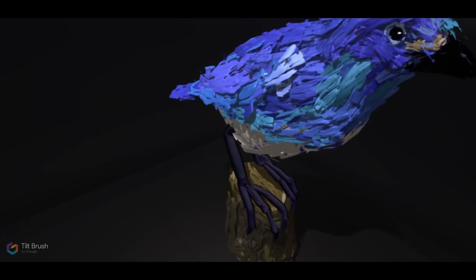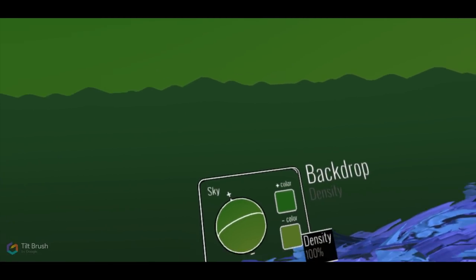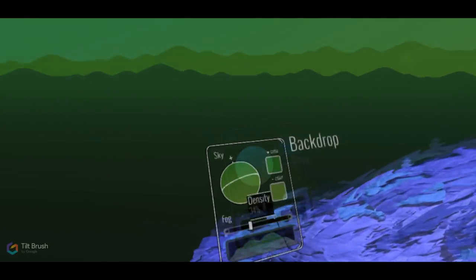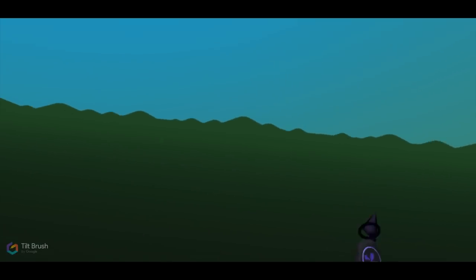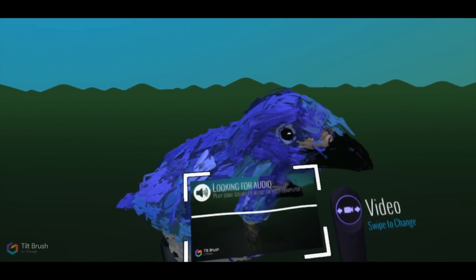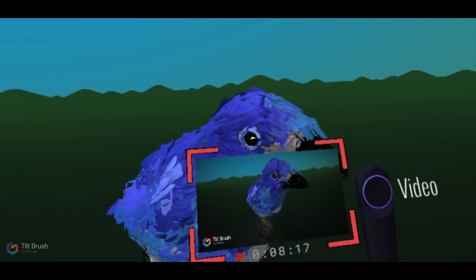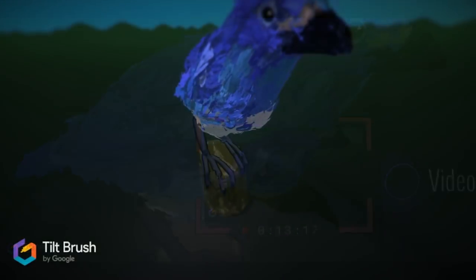Once I had the bird drawn out — or painted out or sculpted out, however you want to say it — I went back and started playing around with some of the colors of the lights and also the environment. There are lots of options of different environments you can choose from, and there's also the option of creating your own environment. Another cool feature is that you can record a video of your subject as well — and honestly, it felt like I was holding a camera in my hand, walking around a three-dimensional sculpture.